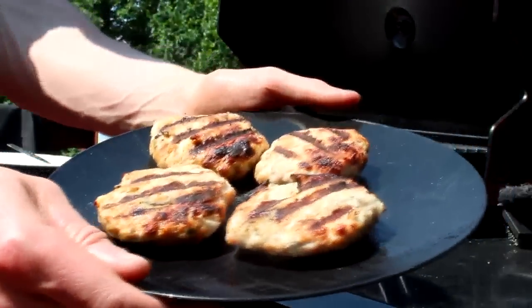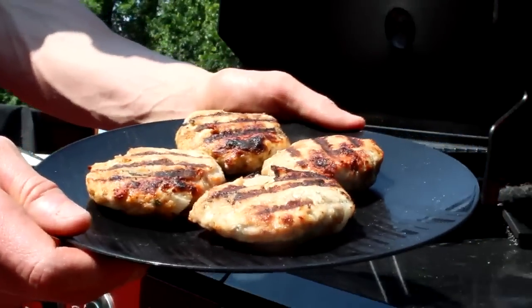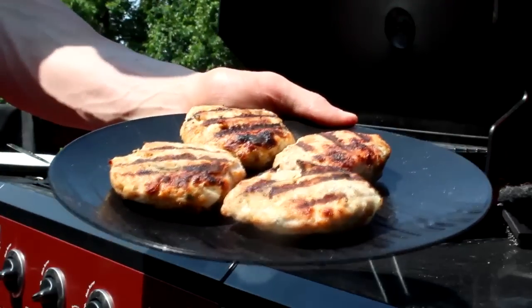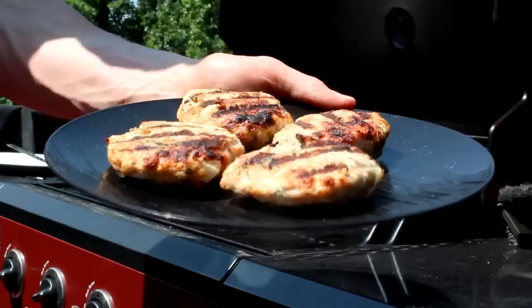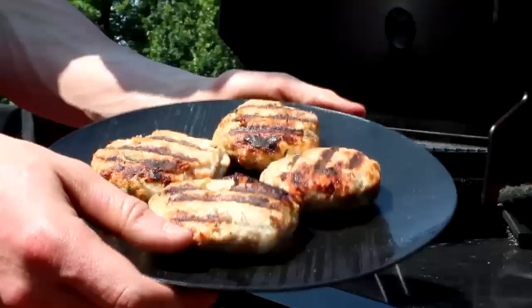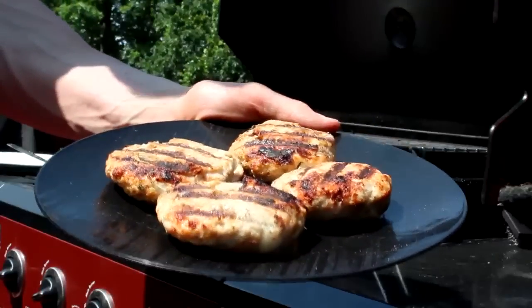This right here is our final product — our grilled turkey burgers with the onions and the seasonings that we added. If you wanted to serve these with a side of vegetables or even put one on a hamburger bun, feel free to do that. These are really easy to make and they taste great, so I highly recommend you try these out.